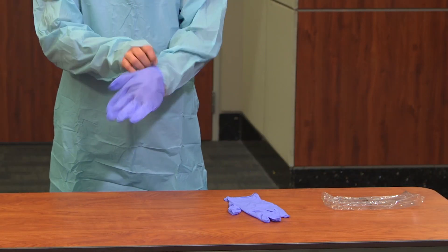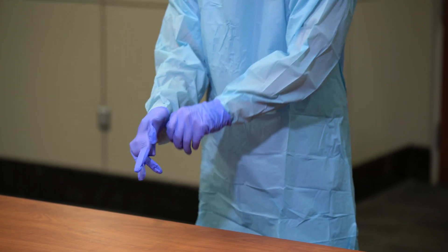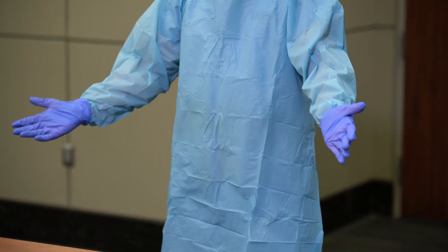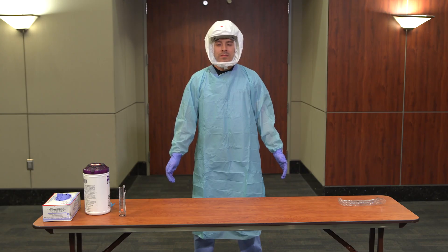Don gloves. Gloves should not be too tight or too loose — tight gloves could potentially tear, and loose gloves will hinder your ability to perform certain patient care tasks and may come loose. Ensure the gloves are worn over the thumb loops of the isolation gown. You may now enter the patient's room. Transmission-based precautions must be applied in conjunction with standard precautions.